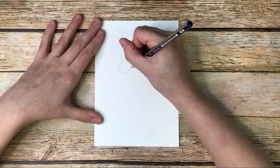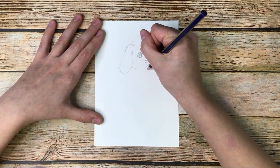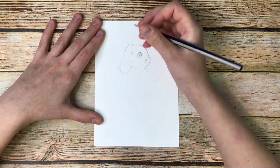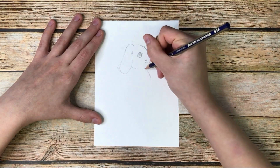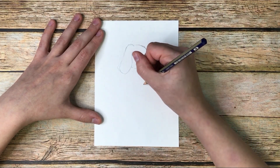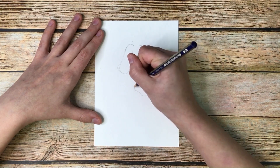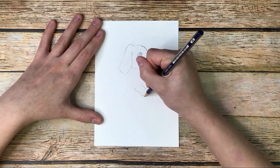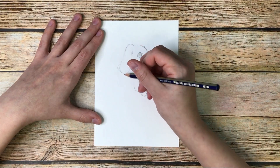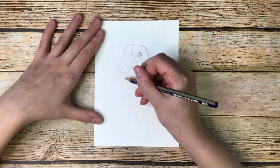Alright, so then we finish the head and work our way down the body — we're just getting the main outline here. What you want to do is kind of poke the chest out a little bit, and then the arms or the paws start a little bit below the chest. There's a little elbow area and it kind of curves down, and then I put two little lines in here for the paws.